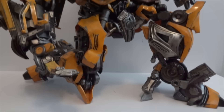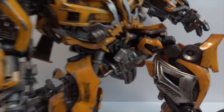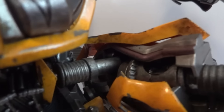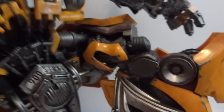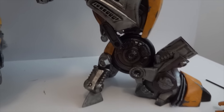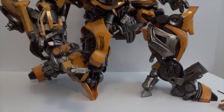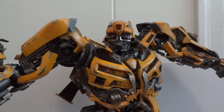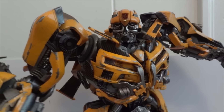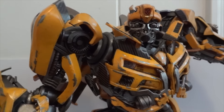Here I've got Bumblebee kneeling, which is kind of impressive — the fact that he can do that with that much armor on him. He can bend at a 90-degree angle, which is impressive. So he's actually kneeling. You can see his arms can be raised that high. There's actual ratcheting joints here, but you can barely hear it — it's not that strong. The knees and hips are way stronger than the arms.